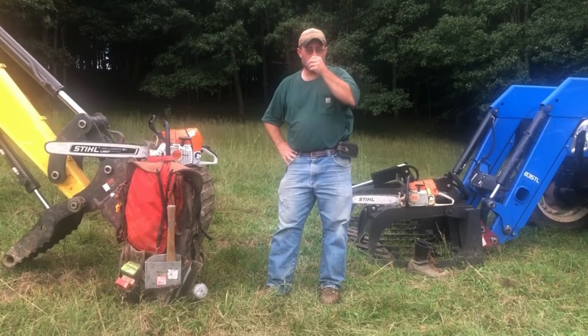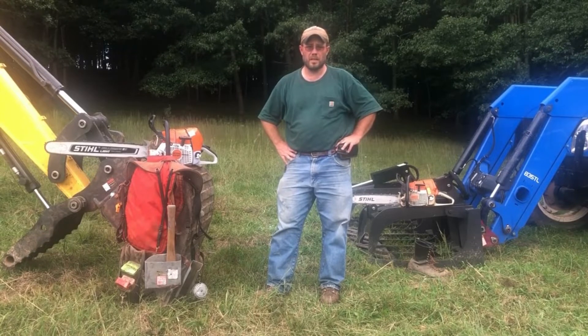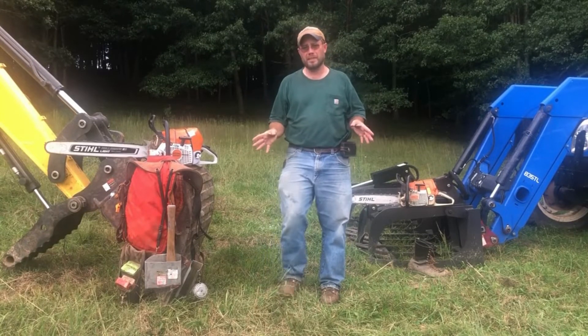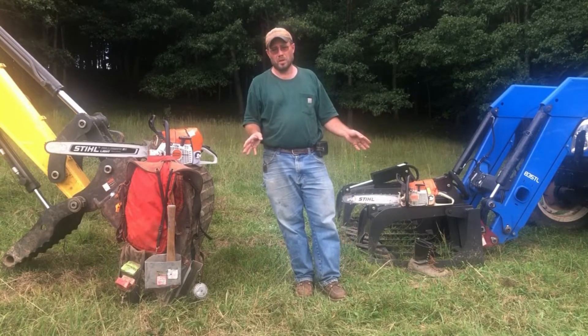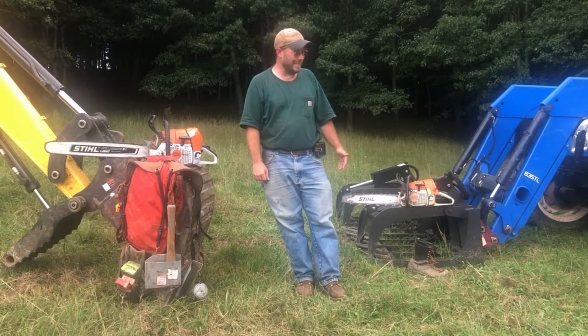I'm Ryan, here on Cold Springs Farm. This is part two of the series on timber stand improvement and how to manage your woodlot. We're going to talk briefly about some equipment selection, and then we're going to go up in the woods and proceed with some felling and limbing.